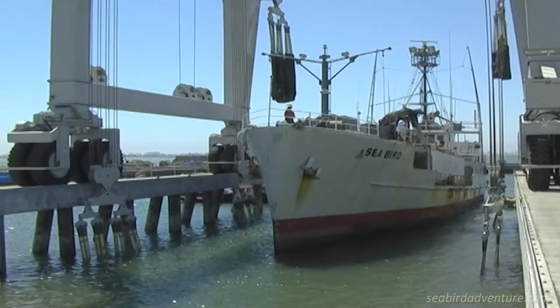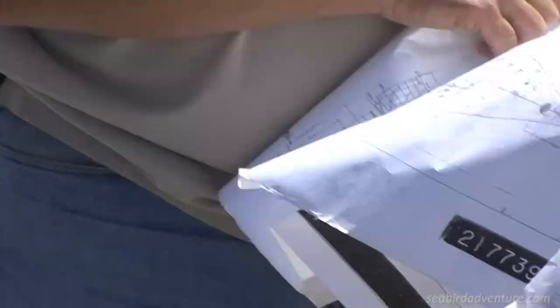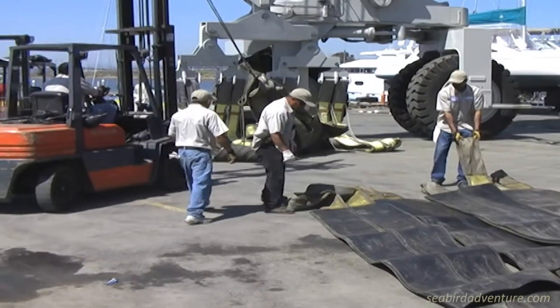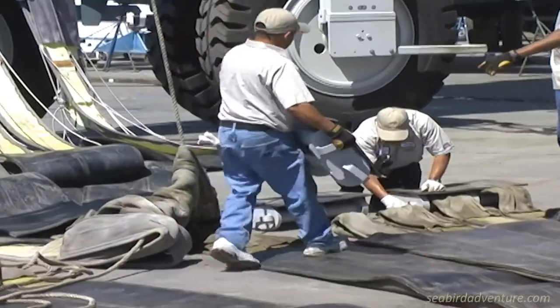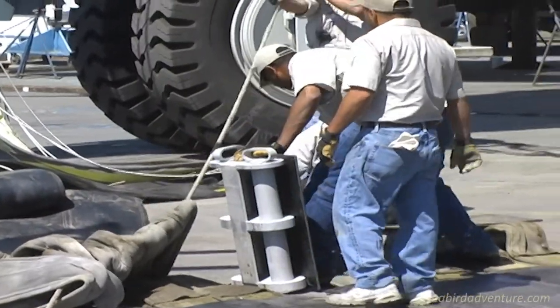The Seabird gets into position — you can see her coming right in — and at that point there was a fair amount of discussion about the distance of the two sets of slings and the center point, which runs the risk of the ship having a tremendous amount of stress in the middle section with just two slings. So it was determined that the crane would have to be repositioned with a three-sling setup instead of two. The Seabird had to be backed out with the tugboats, and the crane was brought out to a flat ground area to have this work done.